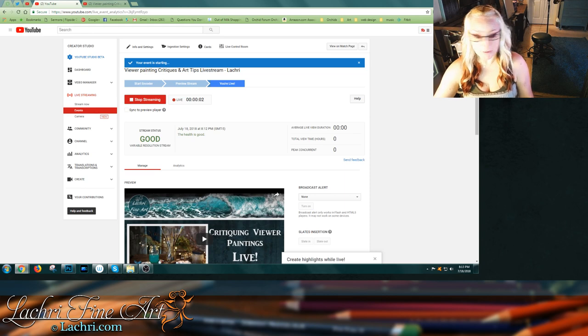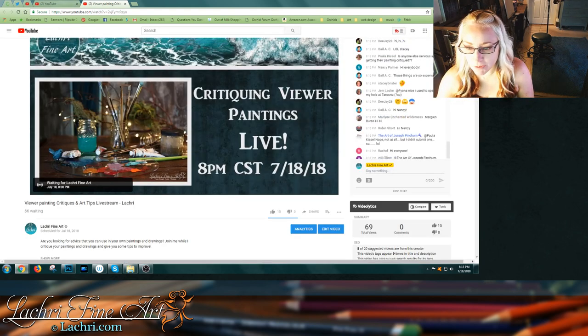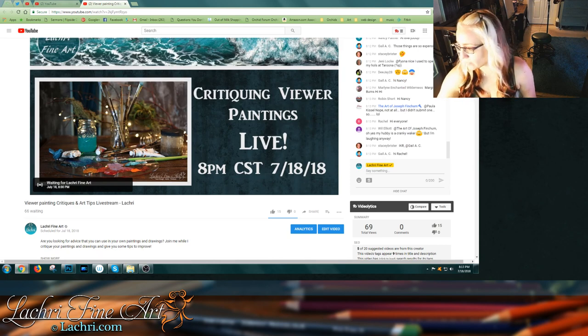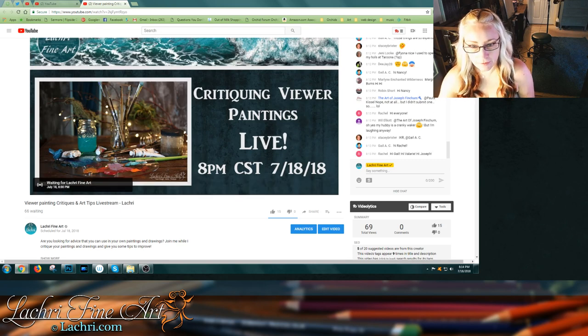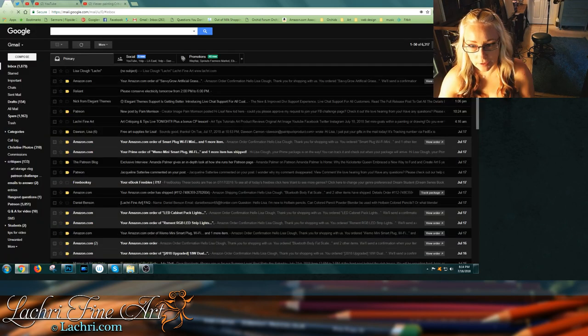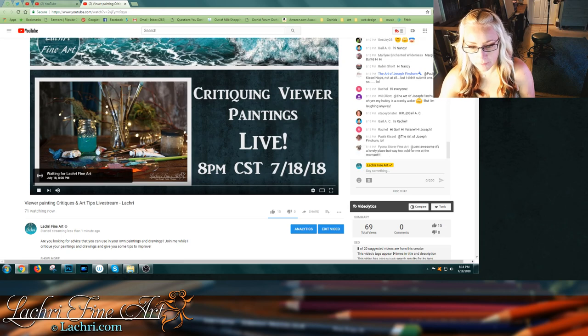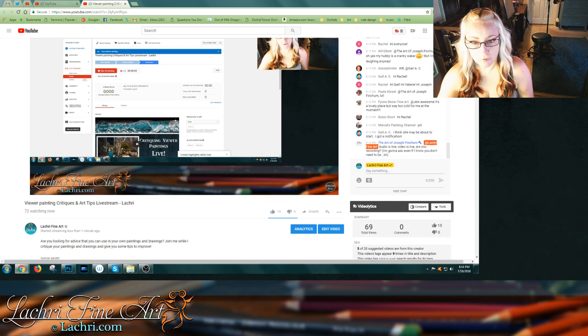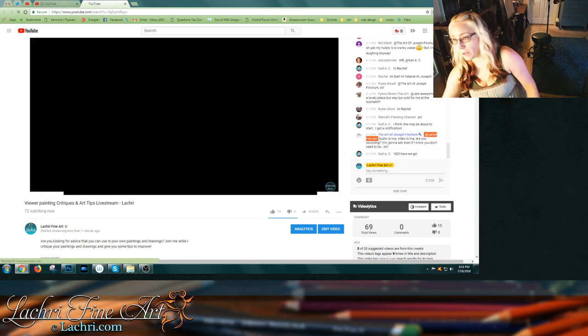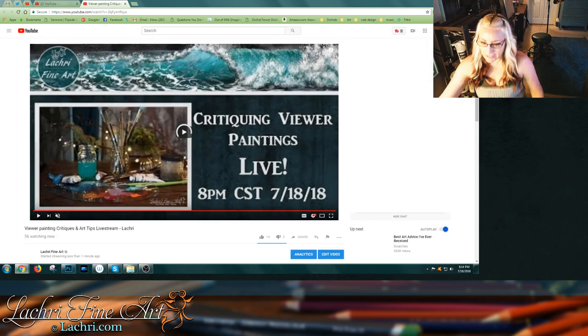I think we are finally live. I hate when things don't go as planned when I get started. Let me make sure we've got volume here. Give me a second before we get going. Looks like we are good. I'll pop out the chat window and we can get started.